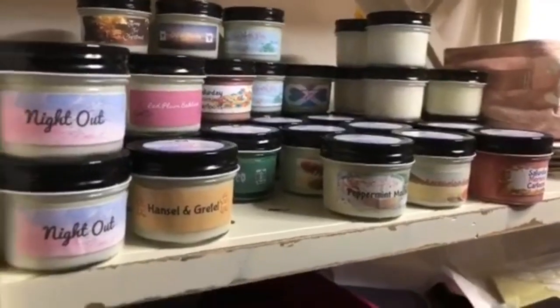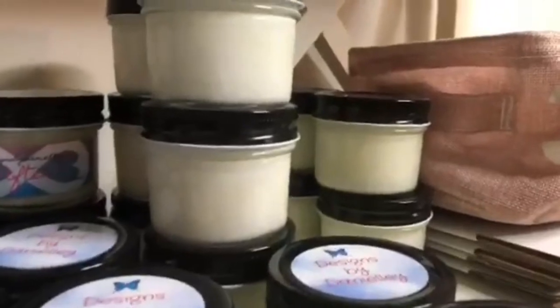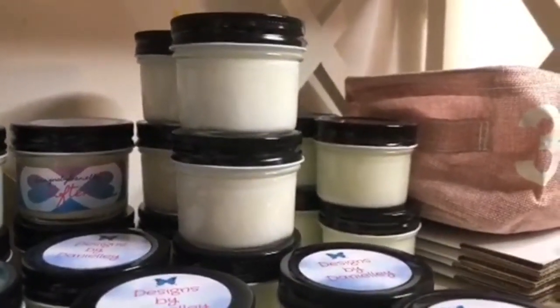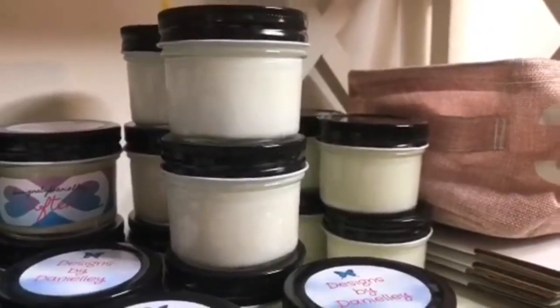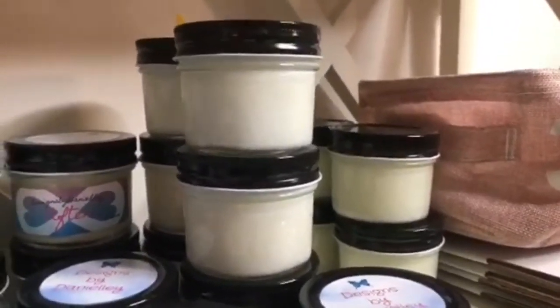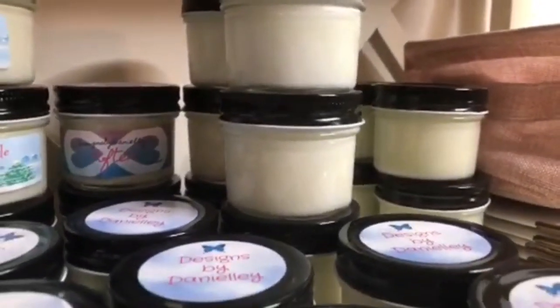Now here are all of our candles. These ones over here are like 'oopsie' ones — nothing wrong with them, we'll probably just sell them at a discounted price. They just have like little bubbles in them — just little oopsie ones, still perfectly fine and smell delicious.